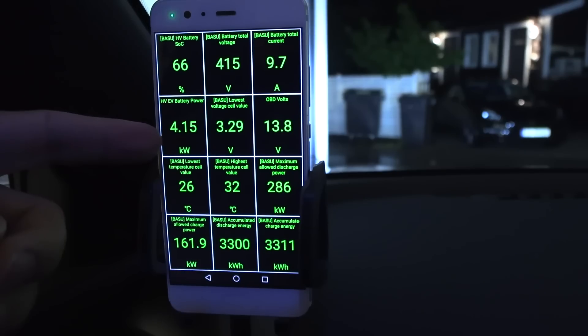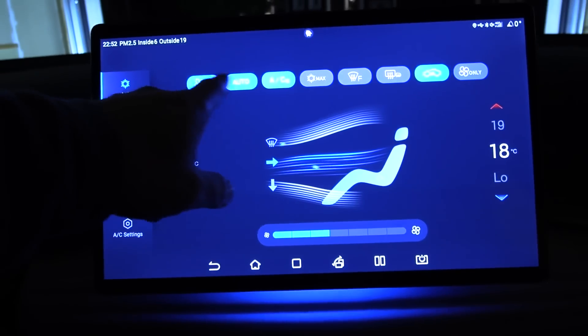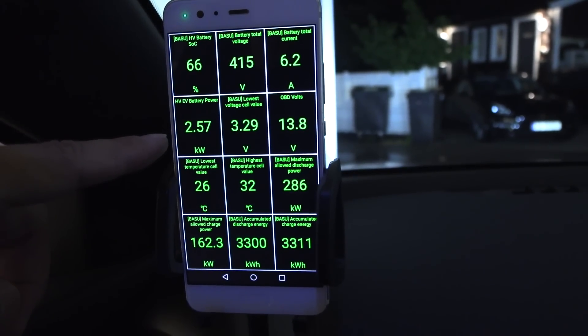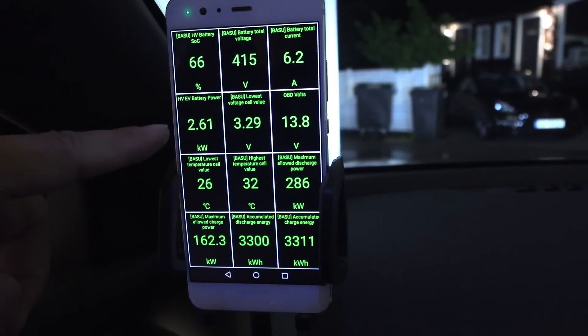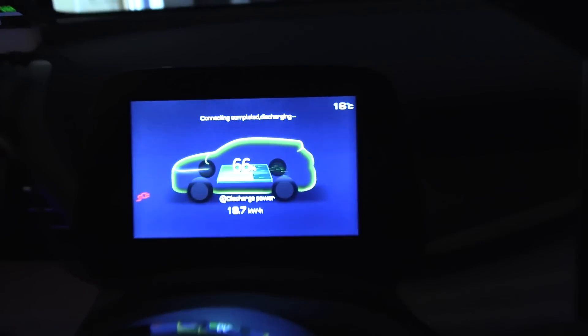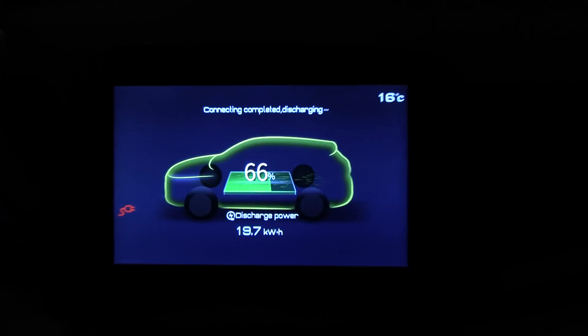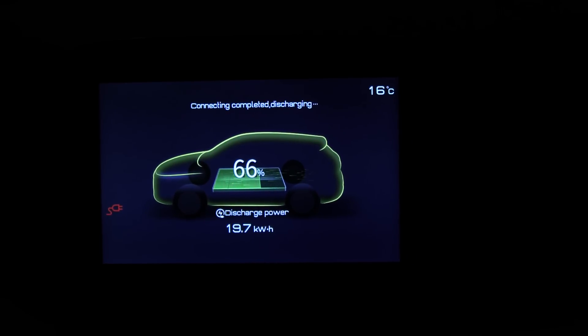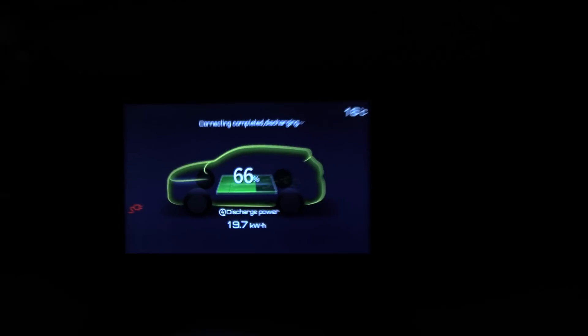If you turn off HVAC, the vehicle-to-load is pulling a little bit over 2 kilowatts. And you can also see here when vehicle-to-load is active, this screen shows the discharge mode. I pulled 19.7 kilowatt hours on the vehicle-to-load.